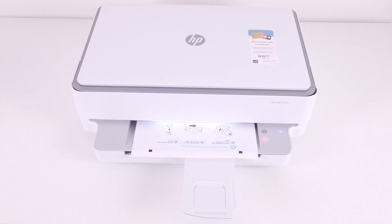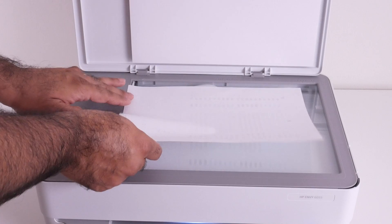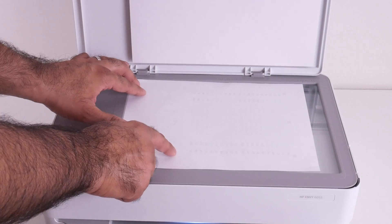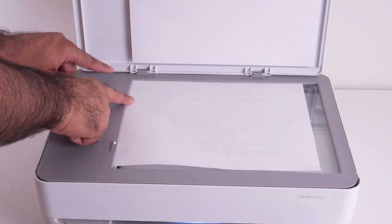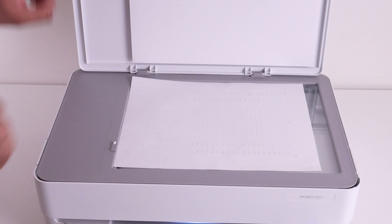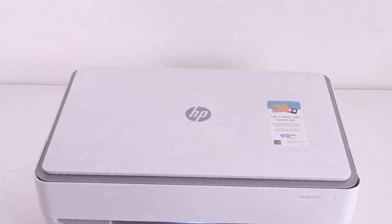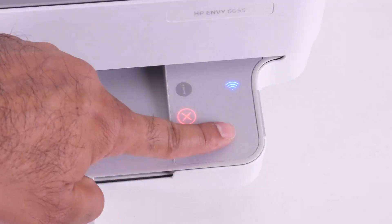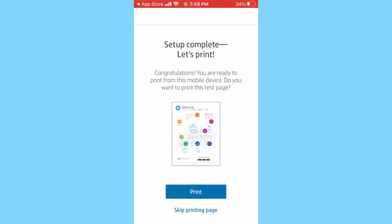Wait for the alignment page to print out. Once it prints, open the scan bed lid and place the page with the print facing down, making sure the black square on the top left of the page is aligned with the top left corner of the scan bed. Close the lid and tap the copy button, which is now blinking. It completes the alignment process and on the next page says congratulations — you're ready to print from this mobile device.